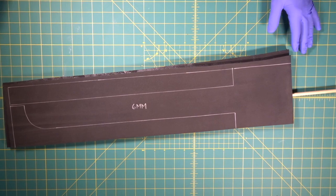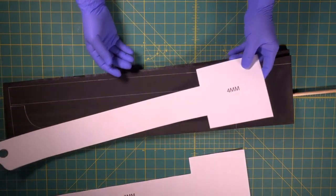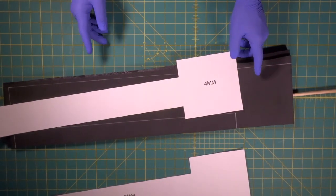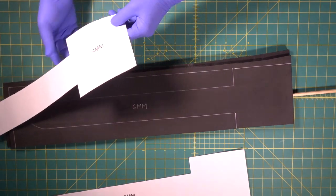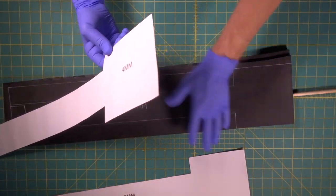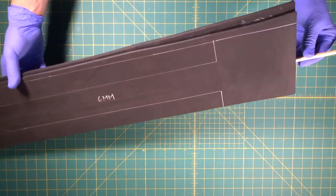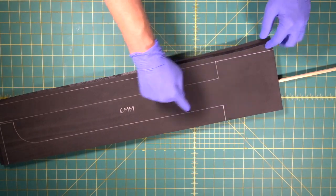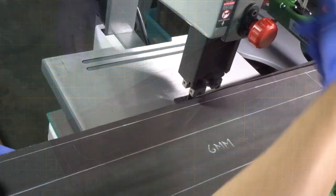Now, if you notice, all of our other patterns that we're going to be bringing in all have been drawn with this square at the end. The reason is we're going to cut this piece out, and after we cut it, we're going to start layering these up — these squares will help us register everything in place. Now we're going to take this over to the band saw and knock this whole piece out over there.